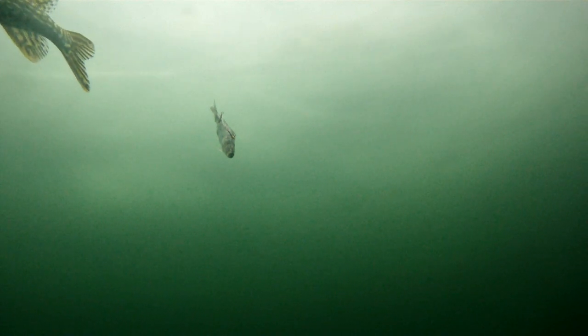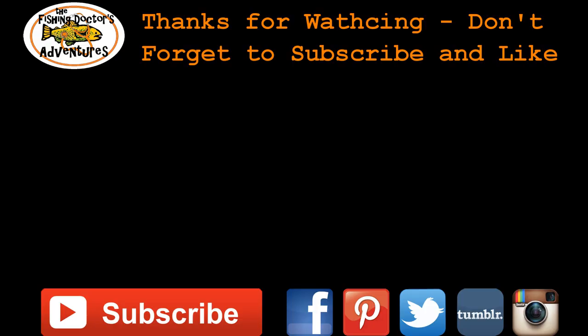Anyway, that's the end of our video. Thanks for watching guys — don't forget to subscribe, like, and share this video. Thanks for watching. Bye.